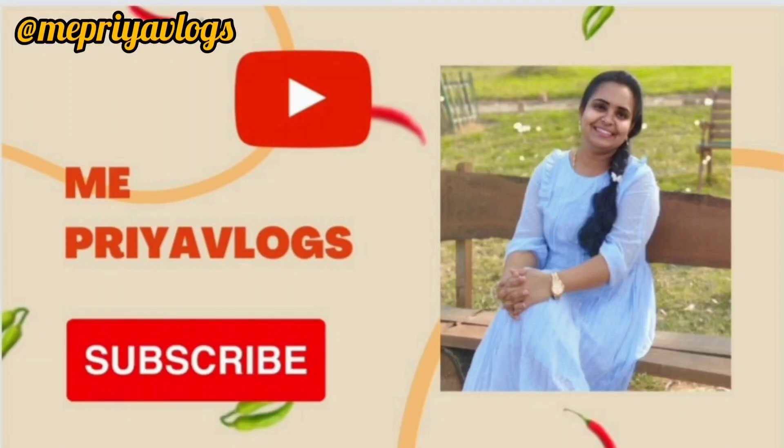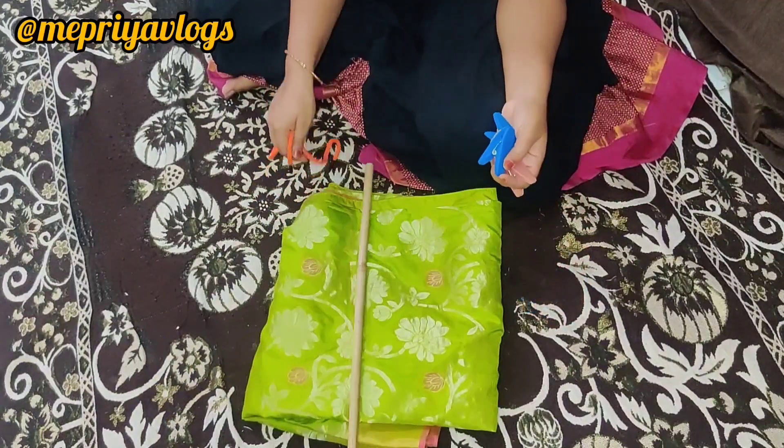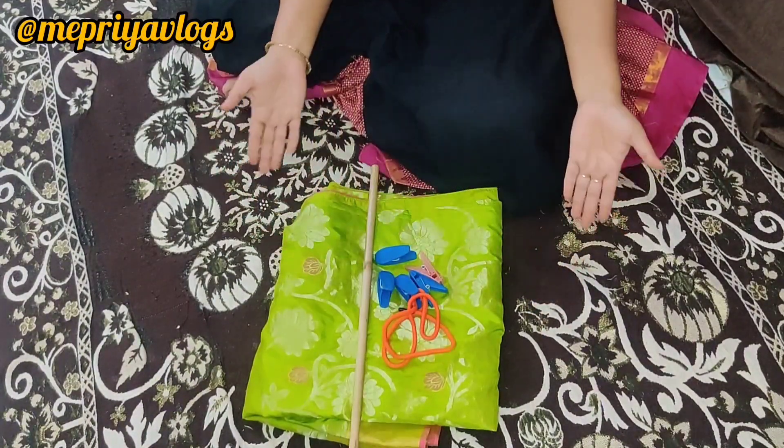Hi friends, welcome to Priyalogs. Hello everyone. We are going to make a video of my mom's car. I will make a video of my car every year. Let's try and make a video of my car.